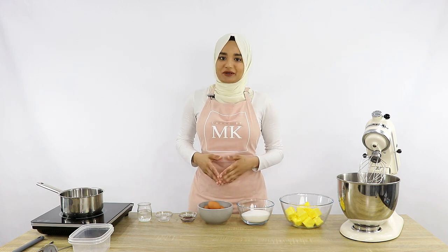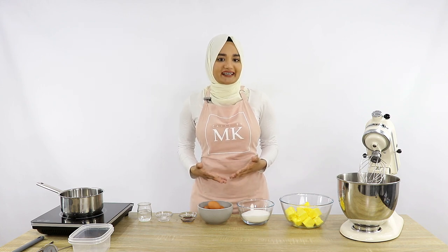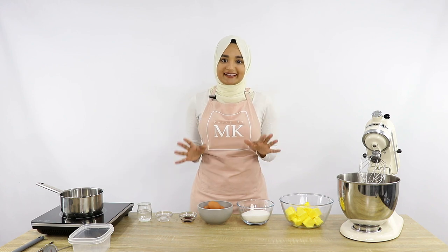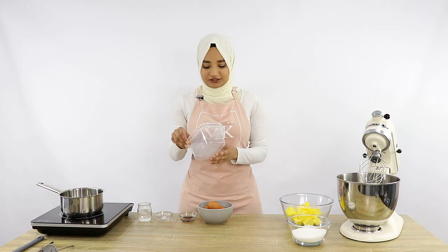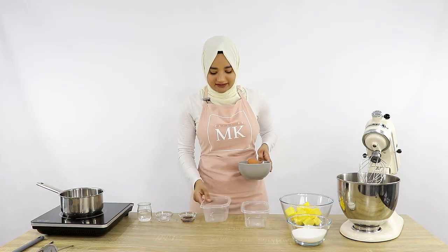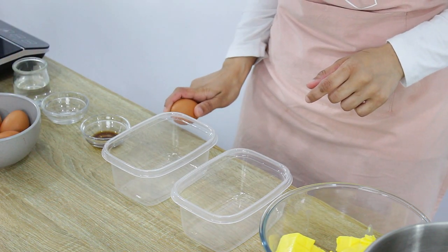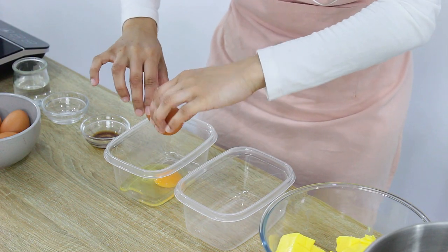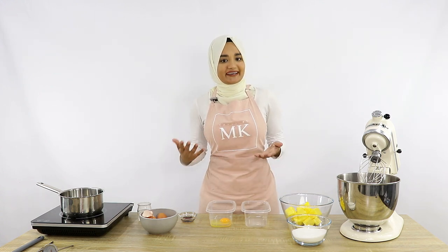Now the first thing I'm going to do is separate my egg yolks from my egg whites, because we only want the egg whites for our Italian meringue buttercream. A really easy way to do that is to simply use some clean hands. I'm going to get two extra bowls — one for the egg yolks and one for the egg whites — and I'm just going to crack one of my eggs into one of the bowls. Now I'm just going to use my hand to separate the egg yolk from the egg white.